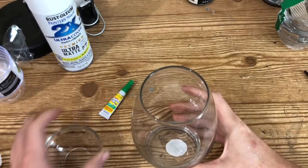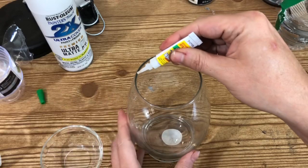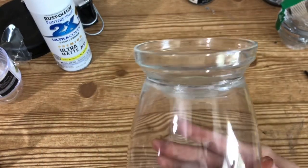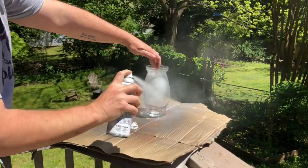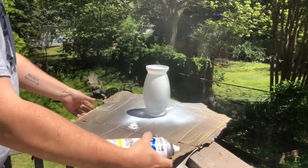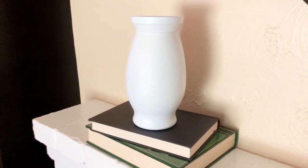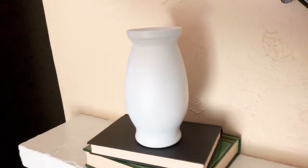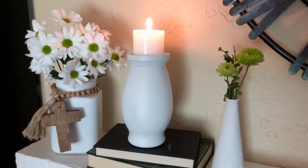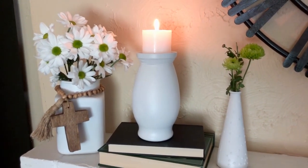I took my super glue gel from Dollar Tree and used a generous amount across the top, then glued the small glass bowl on top. I waited a couple of hours for it to dry, then took it outside and gave everything a nice coat of spray paint — about three coats of light spray paint for nice even coverage. This is what it looks like on the mantle. You could leave it just like this and it's gorgeous, add a candle to the top, or group it with other vases and flowers. I really love the way this looks and I'm going to keep this one for myself.